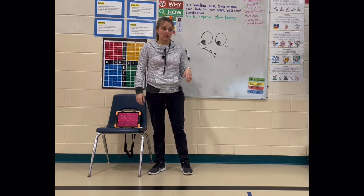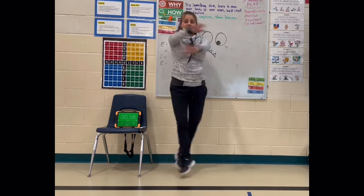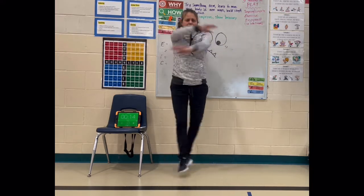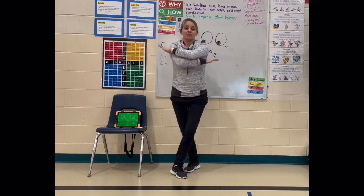Next is squat, or cross jacks. So everything out, everything crosses — out, and cross. Try and cross a different way each time.